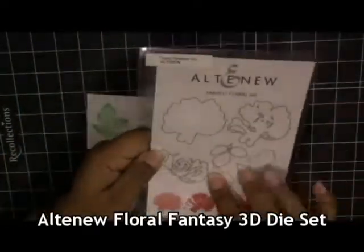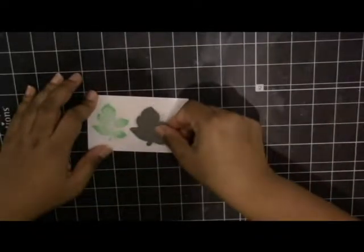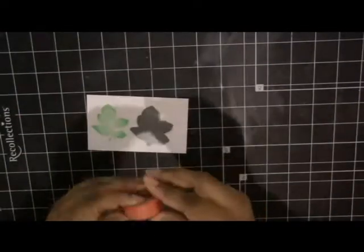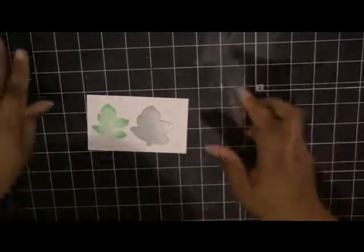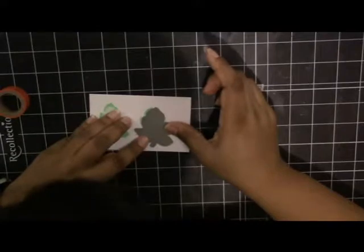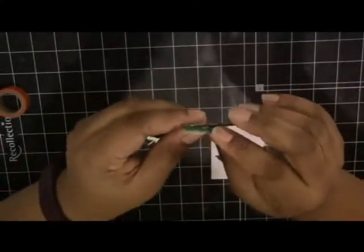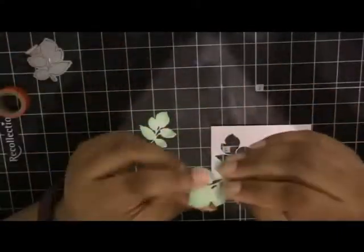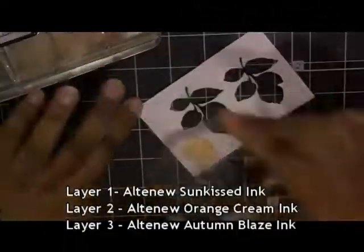Here's the Altenew Floral Fantasy 3D die set — this is the leaf image I want to die cut out. I don't actually have the corresponding dies for the Floral Fantasy stamp set, so I figured this would work just as well. I'm using washi tape to position the die over my image. It's a little tricky because it's a 3D die and it's not open so you can't see where the image is. I get two cutouts — one right on and one a little off, but for a card inside that's OK.